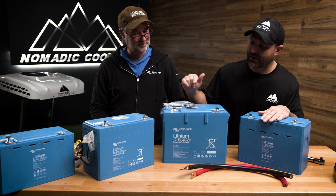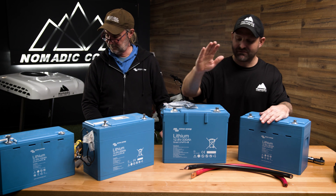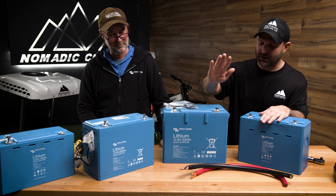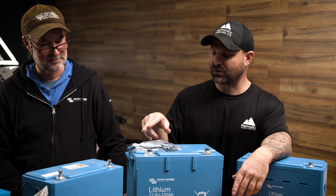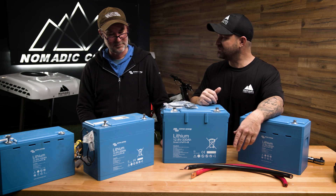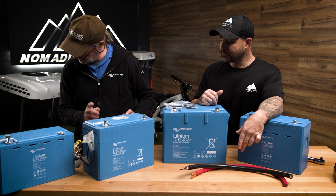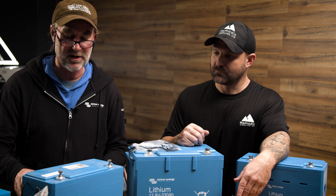We'll start with the most popular battery, which is the Victron 200 amp hour battery. We have a positive four-aught red and a negative four-aught black, as they should be. Let's go ahead and torque these to specifications. That particular battery is going to take 14 newton meters or 124 inch pounds.